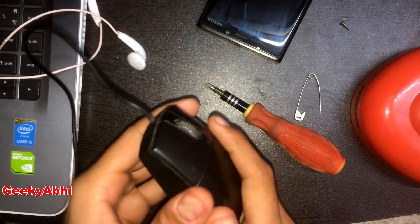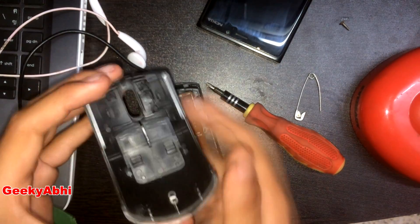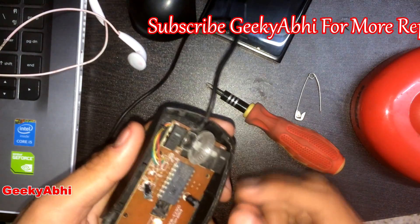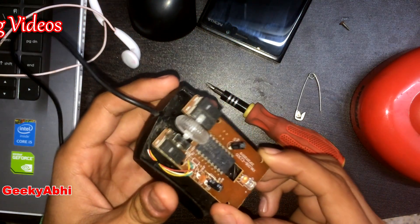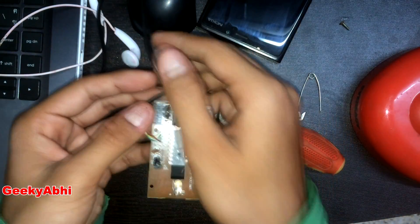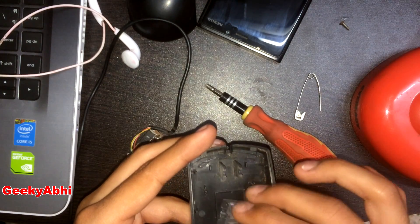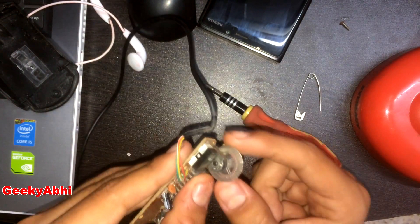Let's open the shell. Keep it aside. Let's remove this wire and this chip from the shell. Now remove this trackball.